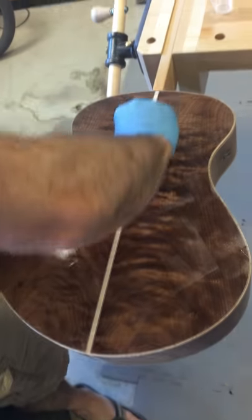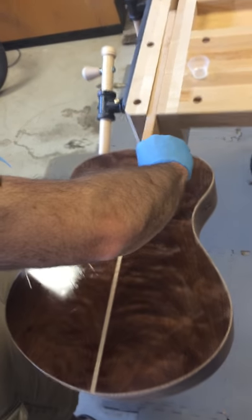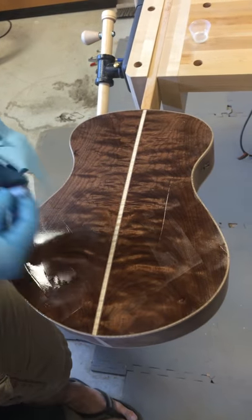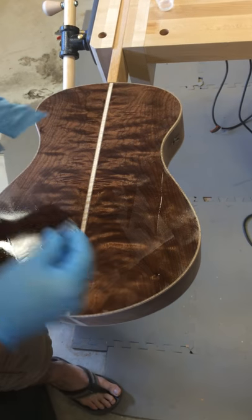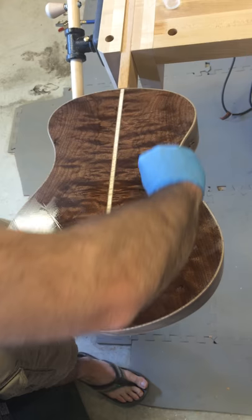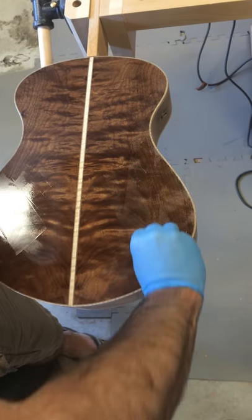Okay, good enough for round one. Now I just take it off. I'm using quite a bit of pressure because I don't want hardly any residue on top — only what stays. The idea is you're stripping it off, but it's staying in the pores.